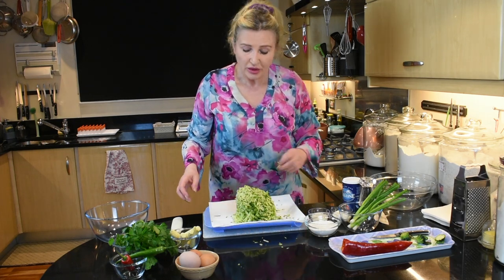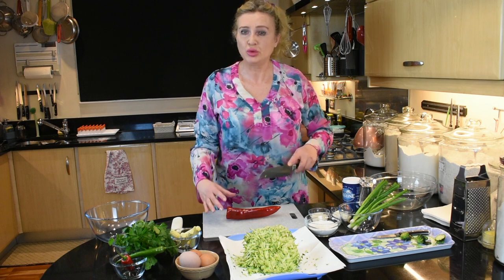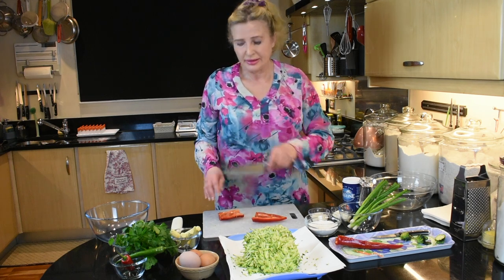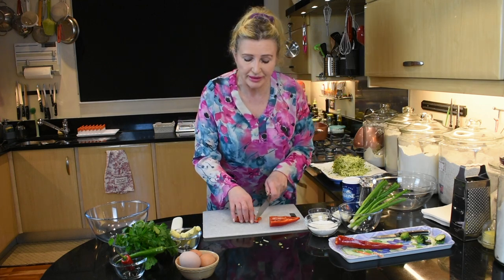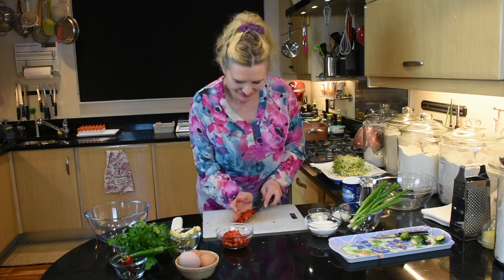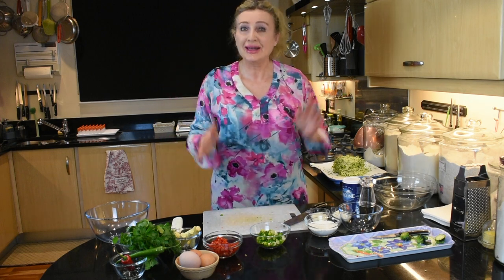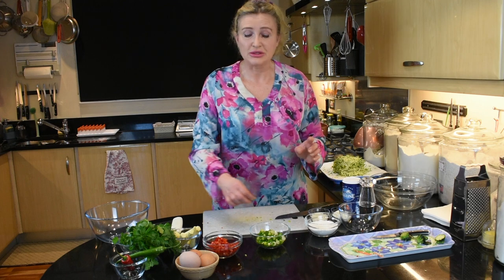Now we're going to put the grated courgettes aside and chop the rest of the vegetables, putting each ingredient into a separate bowl. Use a sharp knife and chop into small squares — cut it in half lengthwise, then in half again, into thin strips, then across into small tiny cubes. Chop the spring onions finely. I would advise you to chop the chilis last because you will have to wash your hands after — they're hot and they burn your hands a little bit.